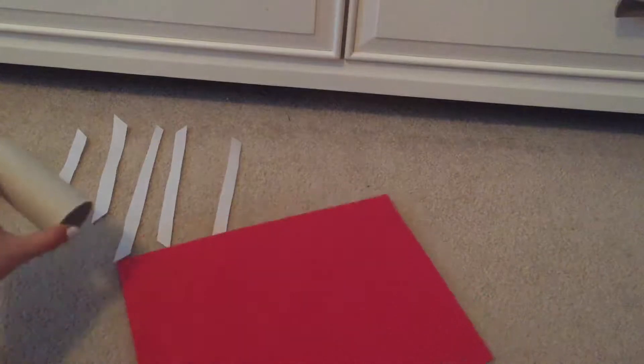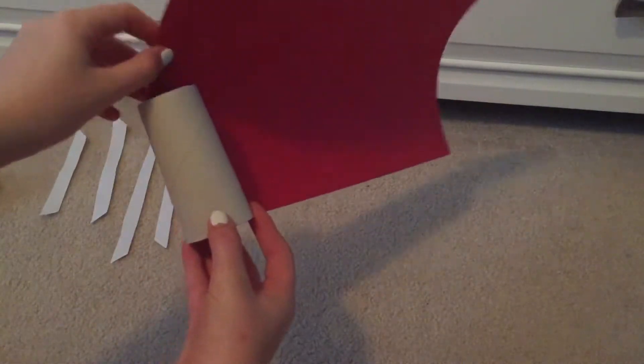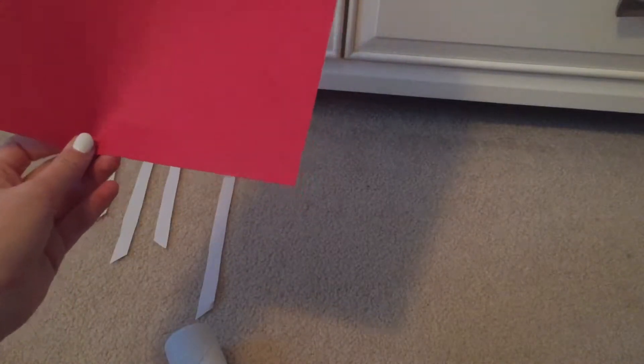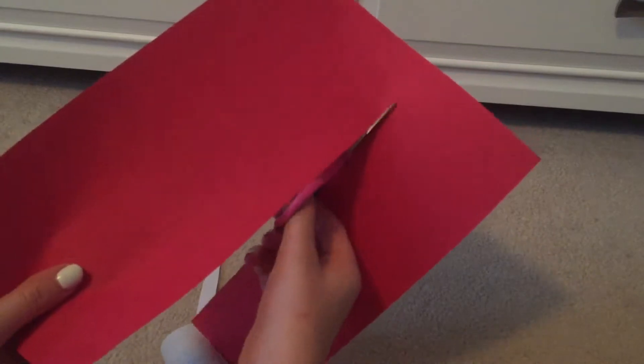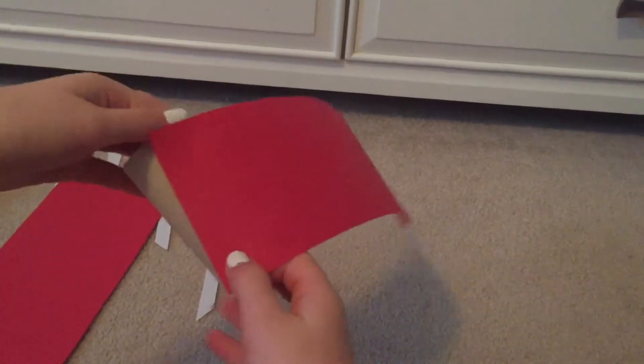Cut as many strips as you think you're going to need for the number of rolls you want to make. Now you want to measure roughly how thick a strip of red construction paper you'll need to cover the cylinder of the toilet paper roll. Once you've marked it out, just cut it out with scissors and make sure it matches up perfectly.